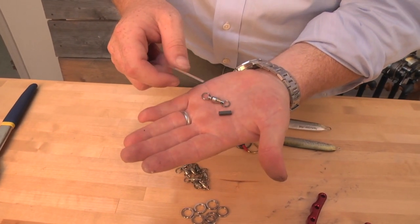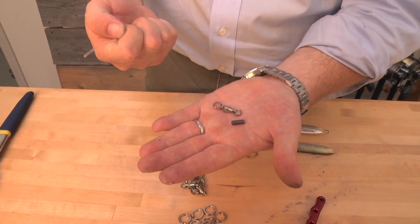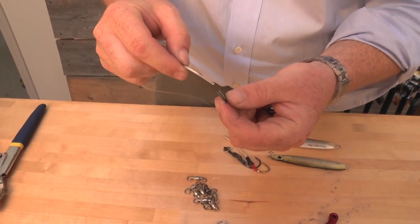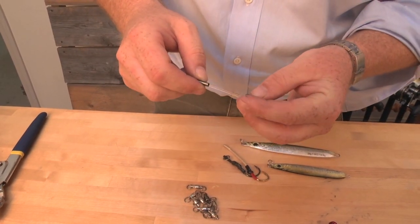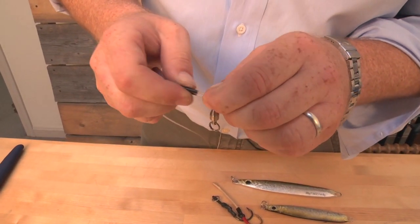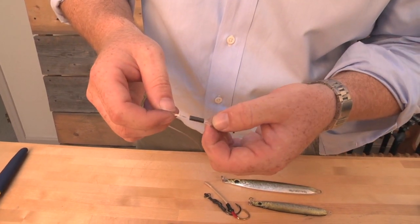To properly crimp, the key thing to remember is the appropriate size crimp relative to the line size. This is 200 pound test mono and I have an appropriately sized crimp — this is a double barrel crimp — so I'm sliding the mono in one hole. In this case I'm attaching a barrel swivel to a leader. I'm passing the line back through, leaving an appropriately sized loop and a short tag end.